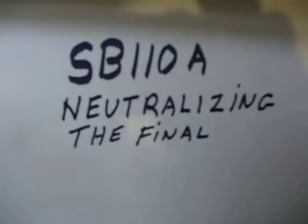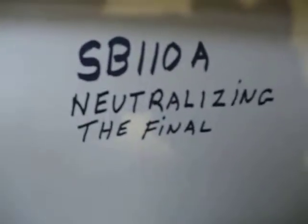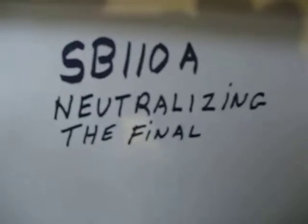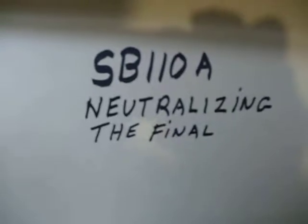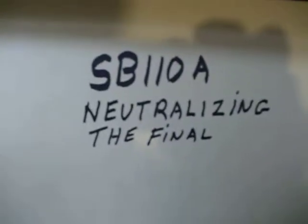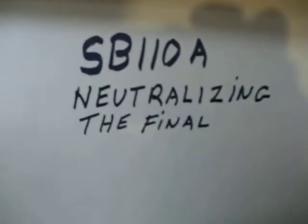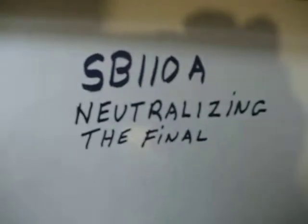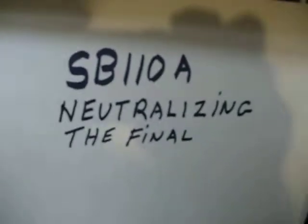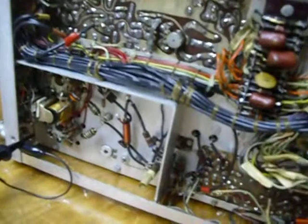Now we've got the SB110A put back together and we're checking everything out. We're going to check the neutralization of the final, and I'll show you how I do it here. This is the old standard method commonly used on many many pieces of equipment, and I like it much better than the method that they have in the Heathkit manual, simply because to me it's much simpler and easier to do.